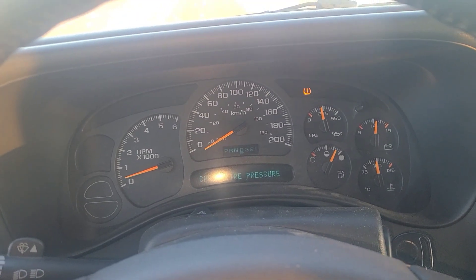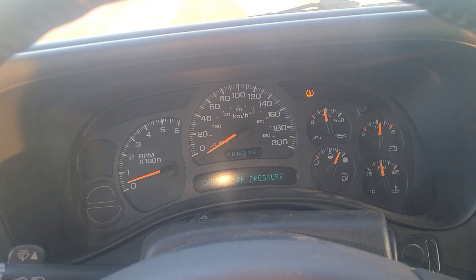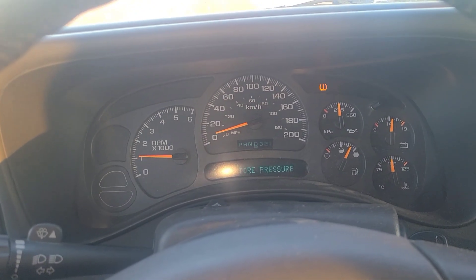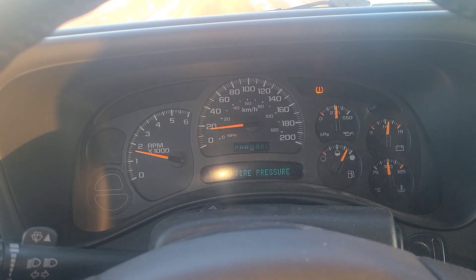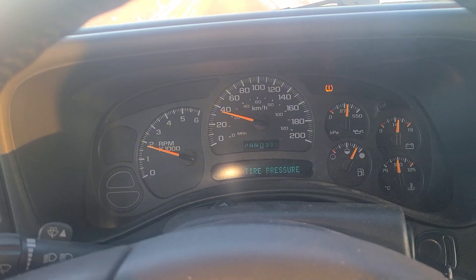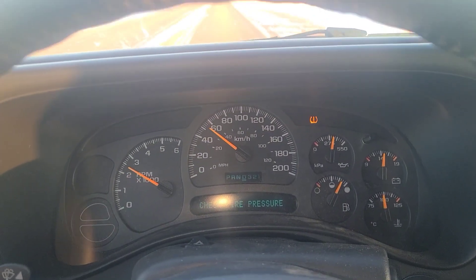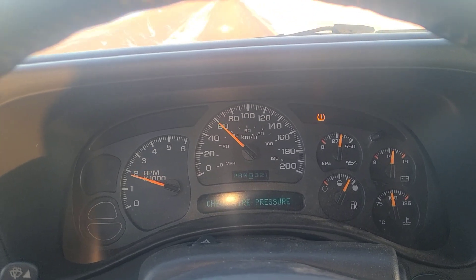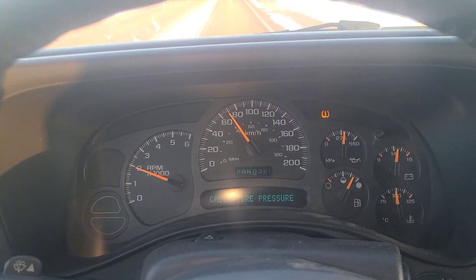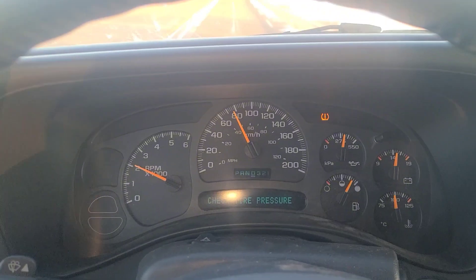All right, are you ready? This is my first highway run with this thing. Before it would not shift to fourth gear. Once I'd hit 70 or 80 kilometers it would slip out and not shift to fourth. Let's see what happens here — second, third, third... come on girl, you can do it. Kind of hard to drive with one hand — get up to fourth.